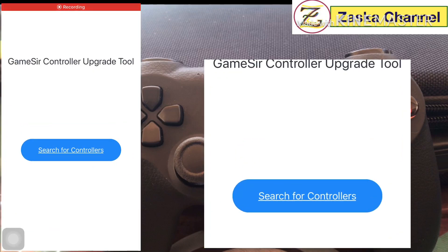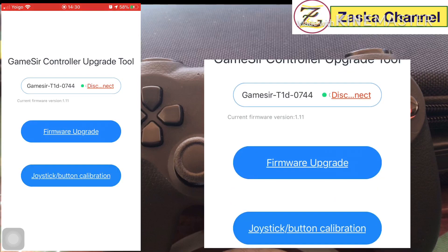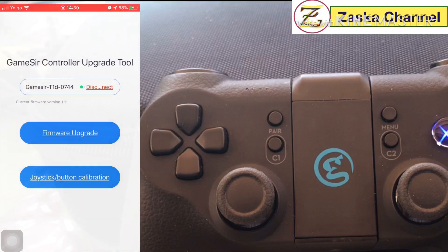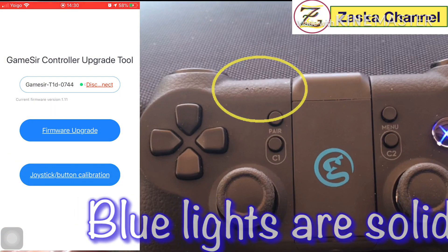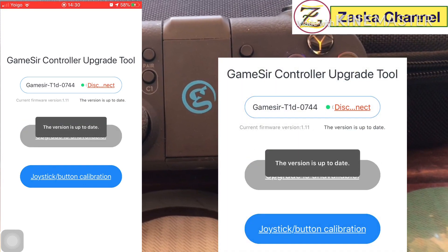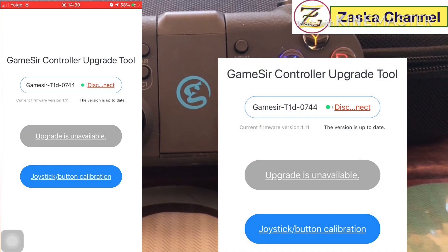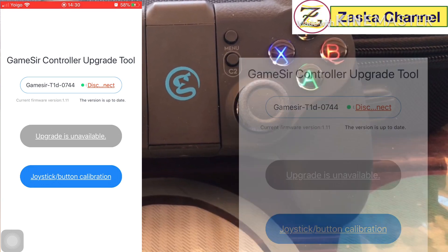Go to the T1D app on the right side, click on 'Search for Controllers', and it connects right away. You'll see on the remote that the blue lights stop flashing once connected. You can also do a firmware upgrade here — I'll try it and it tells me I'm already on the latest version.